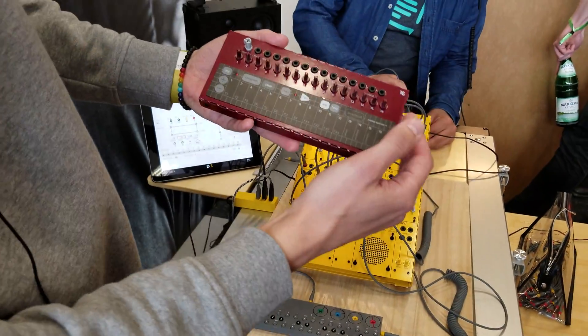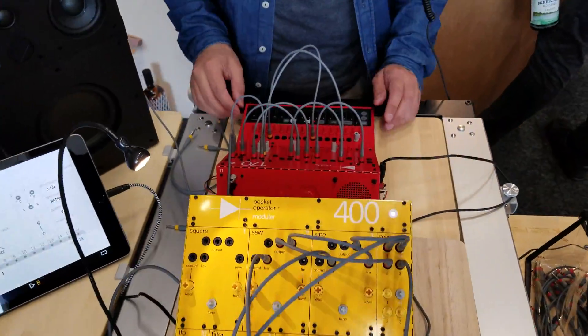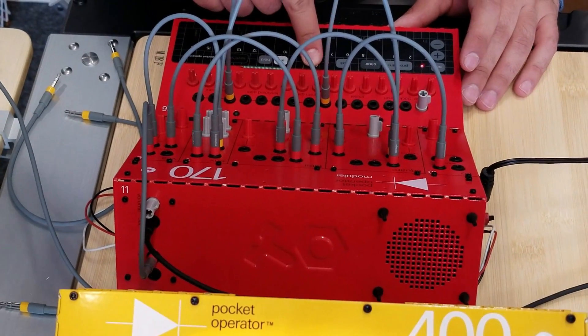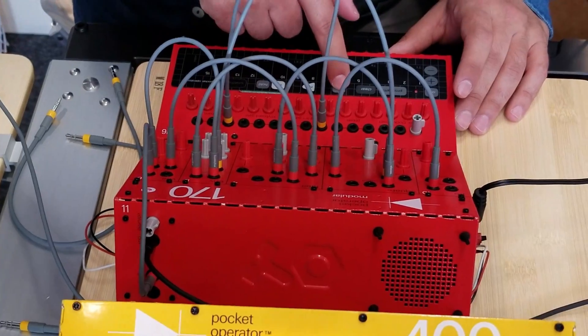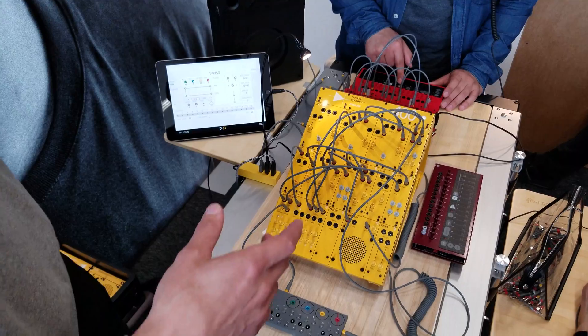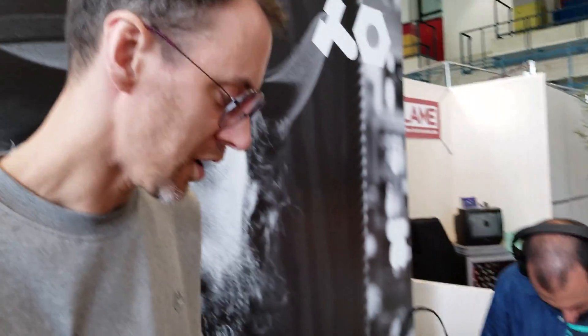So this is the 16 — this is the keyboard. And the 170 has the keyboard, the square module, and some other things like the filter and such. So it's three different systems. The 400 is available now; the other two will be out very soon, within a few months.